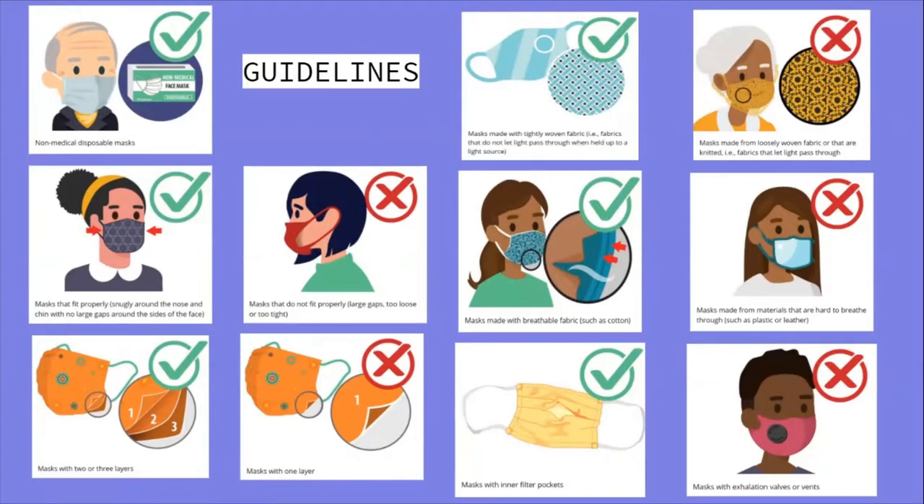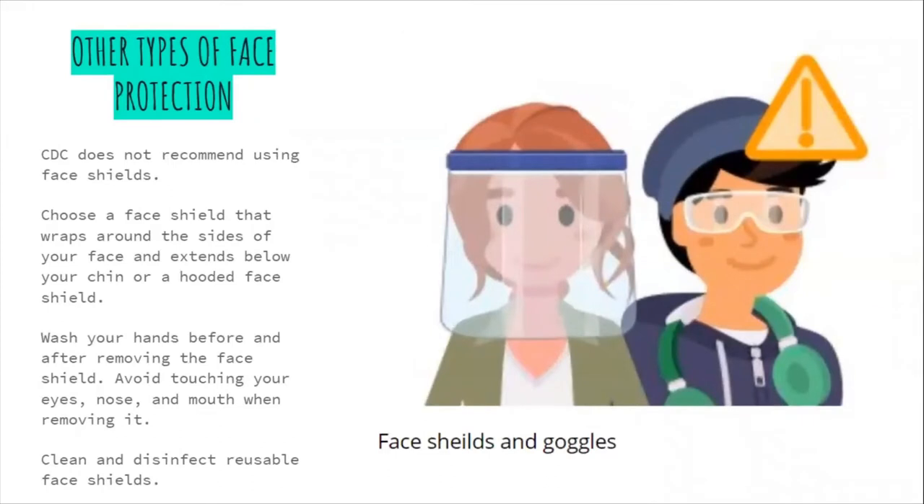Cloth mask guidelines: masks made of knitted fabrics that let light pass through should not be used. Masks should fit properly and be made with two to three layers. Masks with only one layer should not be used. Masks with inner filter pockets may be used, but masks with exhalation valves or vents should not be used.